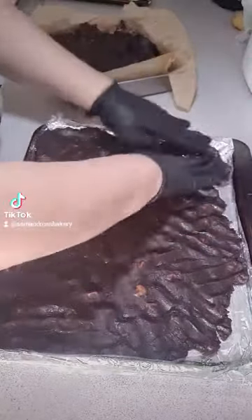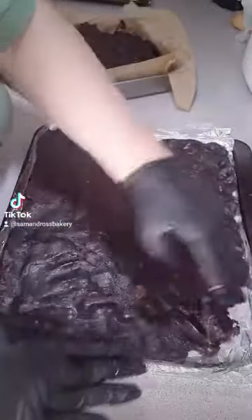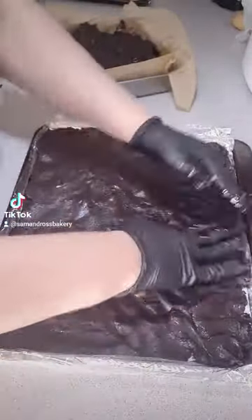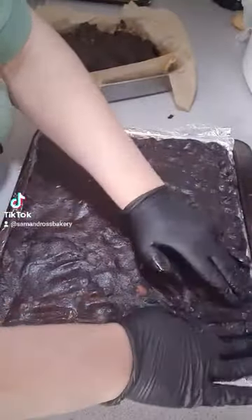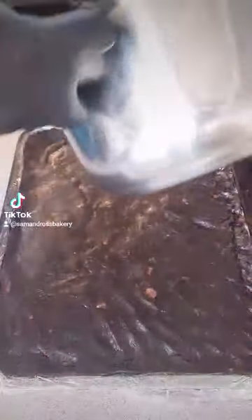This is one of our new products on our TikTok shop. You can buy them in a box of four — in that box you get two of the Kinder Bueno brownie rolls and two of the Mars Bar brownie rolls.